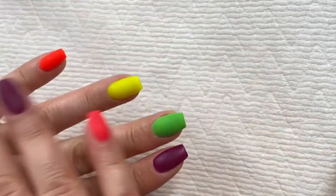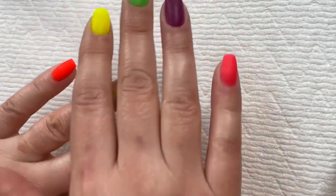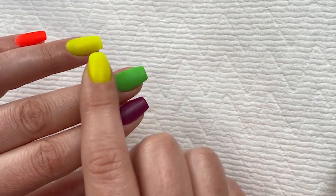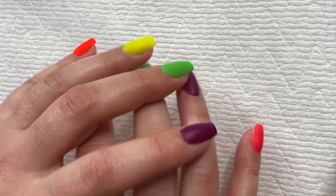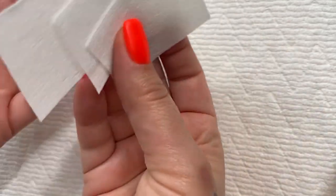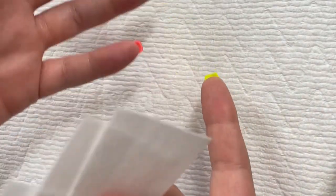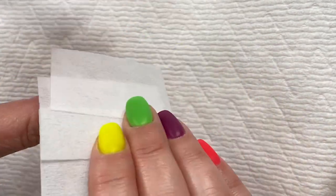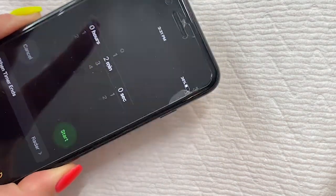I no longer ever get those fuzzy, matte-looking spots when you do your top coat. I never get that anymore, and this is the way I do it every single time. You want some lint-free wipes — I got these off Amazon, I'll leave a link down below. And you also want something to set a two-minute timer with.